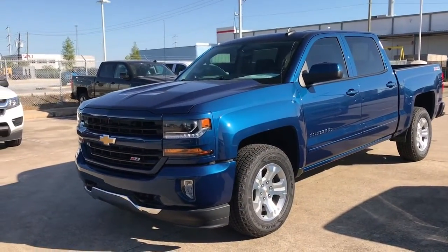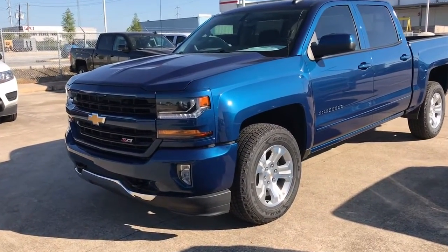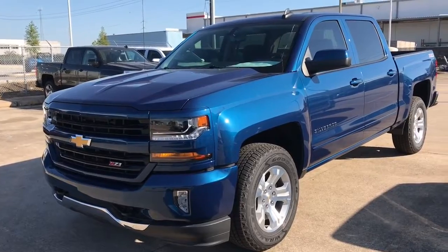What's up guys, for today's video we're going to be reviewing the all-new 2018 Chevrolet Silverado Z71.